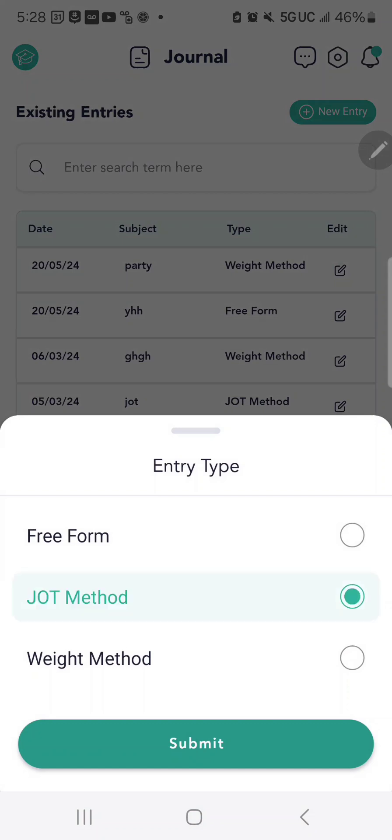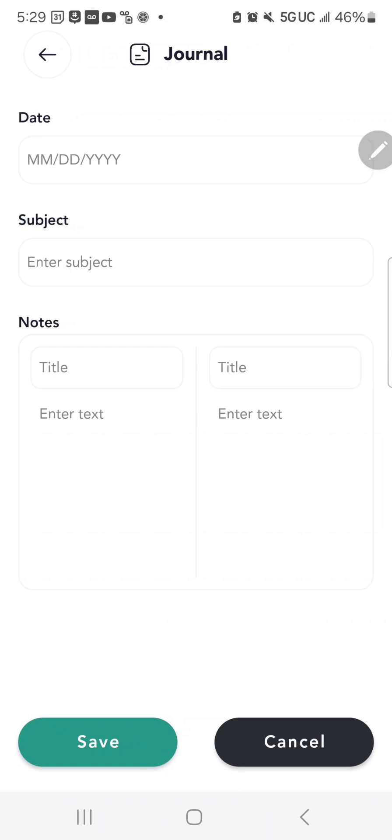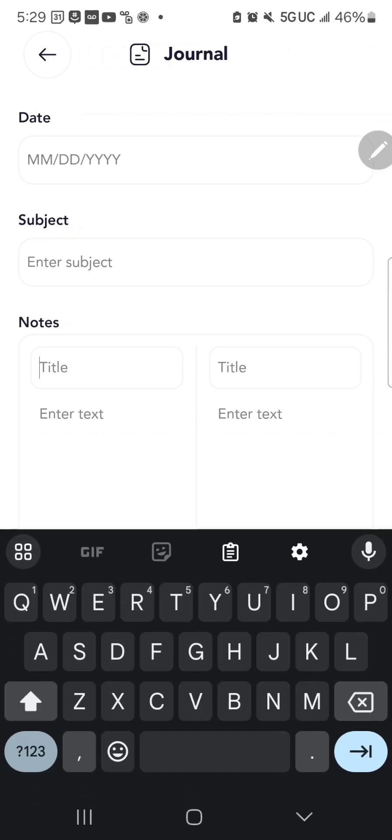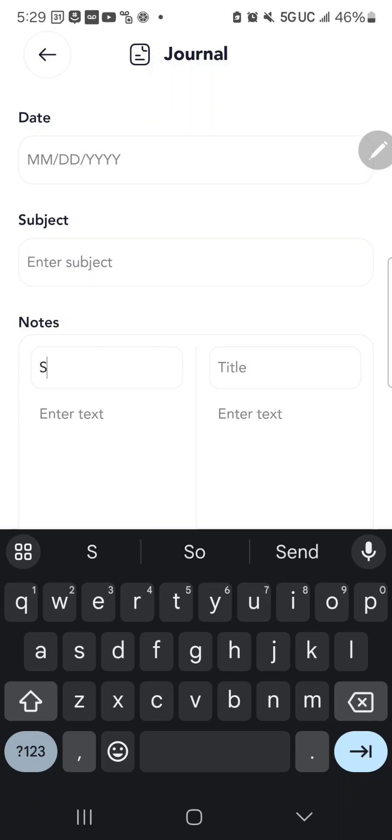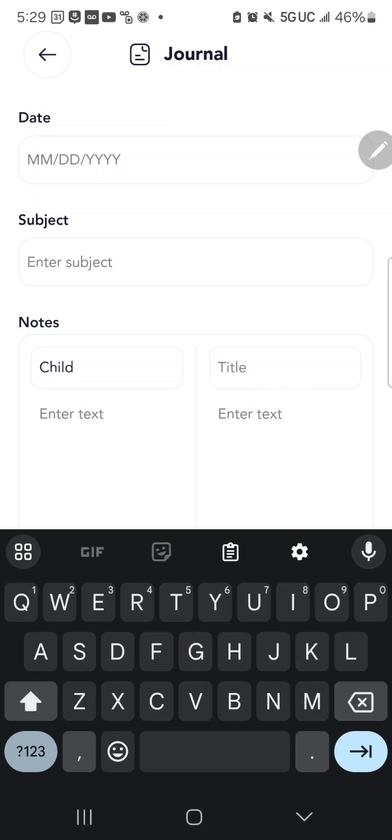There's also a Job Method entry type, where the journal is already split into two sides so you can organize and process through your anxiety or depression. You might split the sides into subconscious versus conscious mind, or child mind versus adult mind.